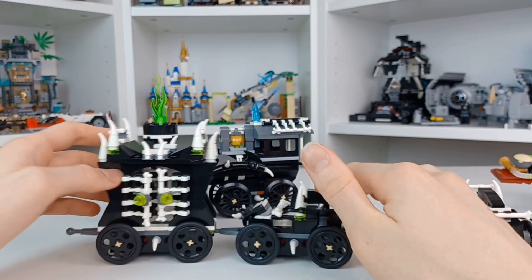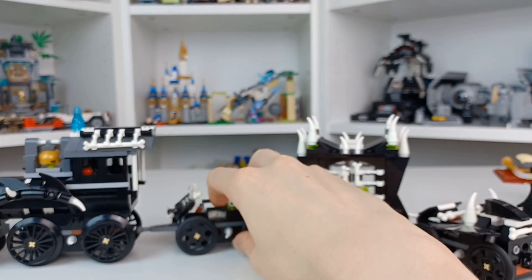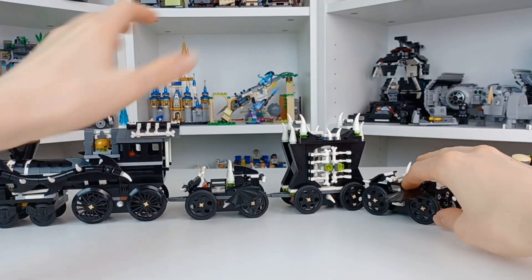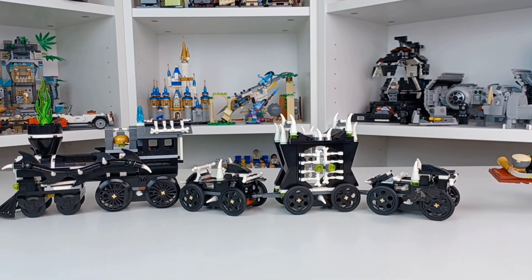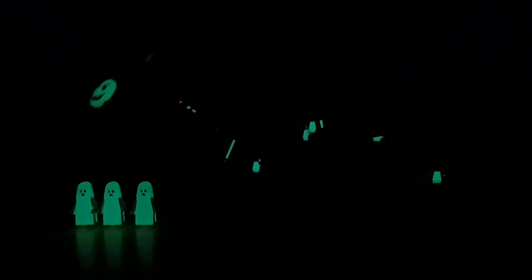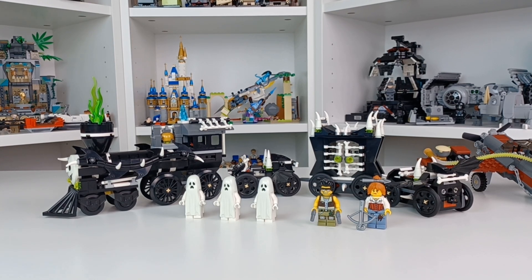I'm going to stop recording and let the set charge up for a bit to capture the glow-in-the-dark effect properly. And honestly — I would definitely not want to come across that in the dark. Just from that glow alone, especially the front of it, it's so creepy.